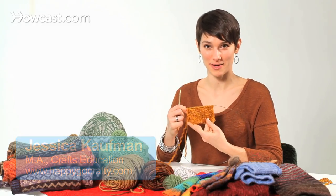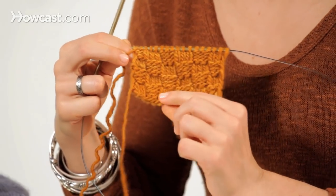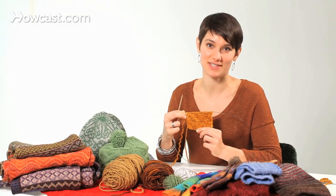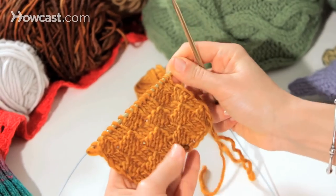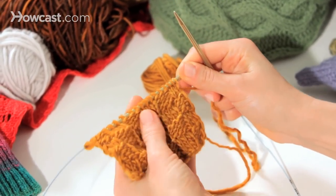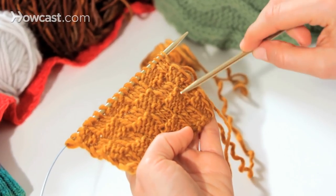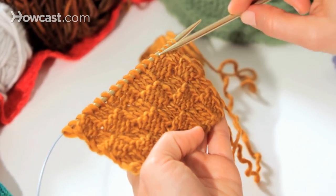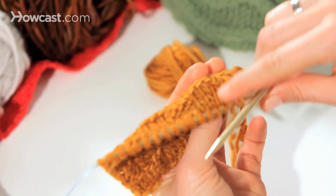Here's another cool way to play with knits and purls to make something called basket weave, which is really neat. It makes what looks like a basket weave fabric, but really it's just playing with squares of stockinette and squares of reverse stockinette. Here on the sample you can see alternating squares of stockinette and reverse stockinette — reverse stockinette is just the back of stockinette.